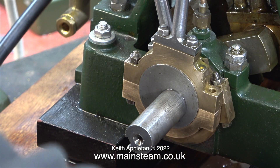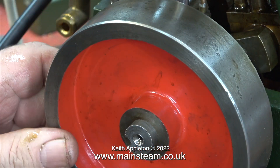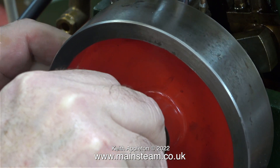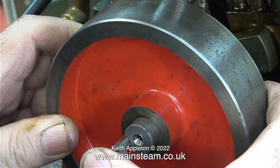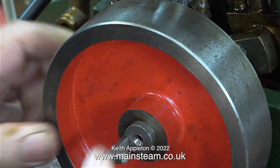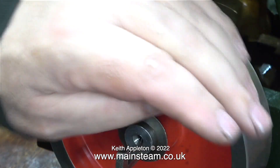There's another option: you could remove much more metal than you need to, then re-bolt the two halves of the eccentric straps back together, put them in a four-jaw chuck, and machine the centres accurately. Personally, I would only do that if the wear was absolutely stupidly excessive, and in this case it's not - they're just a bit slack.